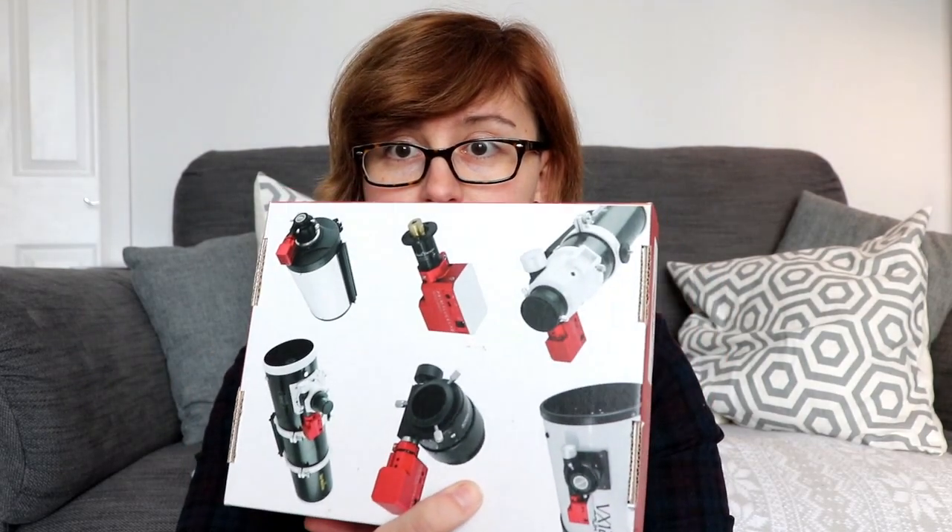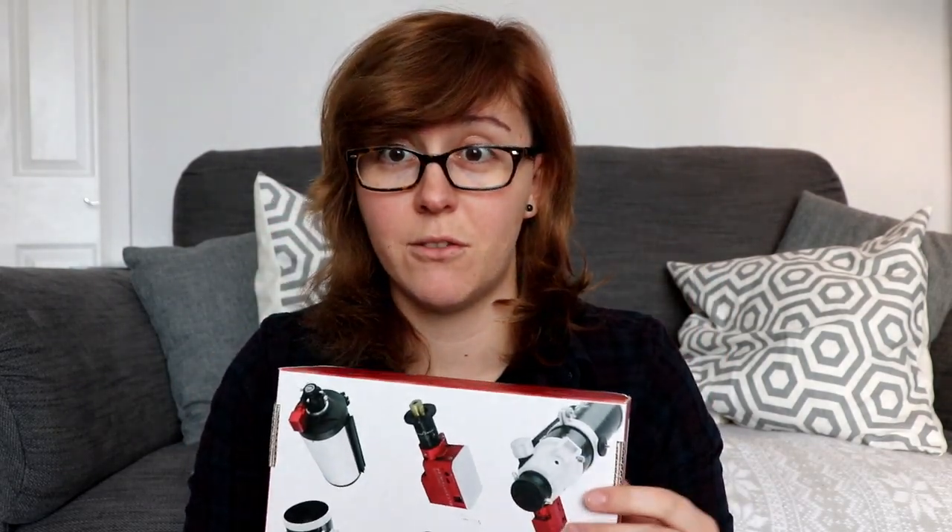First impressions when I got the box — it looks really, really good. I like the packaging and on the back it shows you that it can be used with a variety of different telescopes. So today I'm going to unbox it and talk about my first impressions of it.